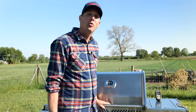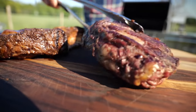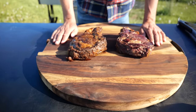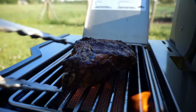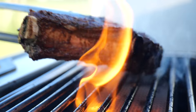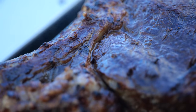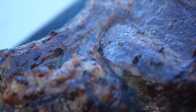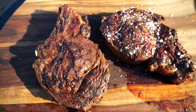Our steaks have reached the core temperature of 54 degrees Celsius — time to take them off the grill. We let them rest and then finish them off on the sizzle zone at a temperature of 800 degrees Celsius, which is around 1400 degrees Fahrenheit, building up that beautiful crust. Once that's done, it's time to slice into them. Look at those beautiful steaks — they turned out amazing.